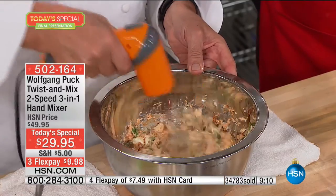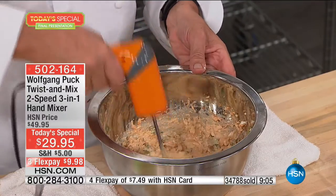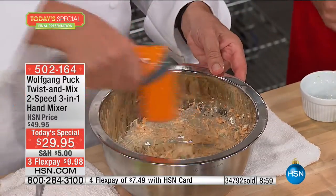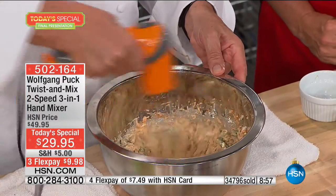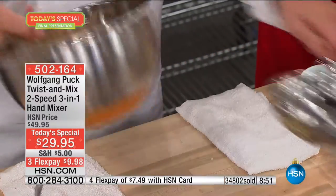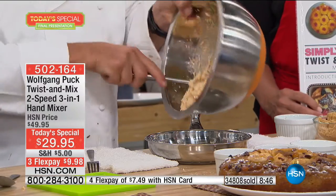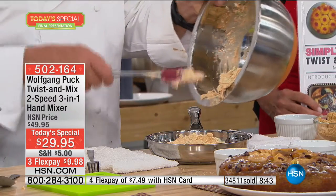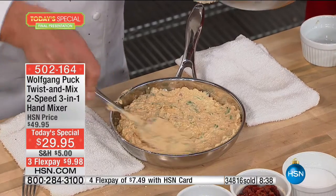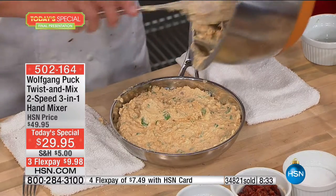Look at that blender — it's blending everything up beautifully. Now everybody in Buffalo will love me — we have an authentic blue cheese buffalo dip. Put it in the pan. You could eat it cold, but I like when it's hot. When it's cold outside, a hot dip has so much more flavor. Spread it out in a nice iron skillet or a gratin dish.